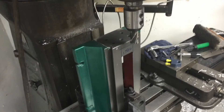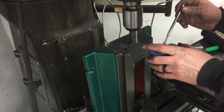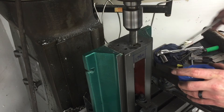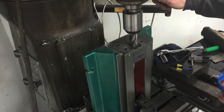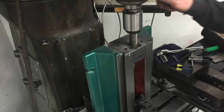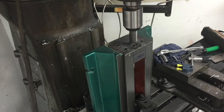Alright, I've got a big dog one inch end mill in there. We're going to have to do this plunge cut with that. My belt's a little loose up there.